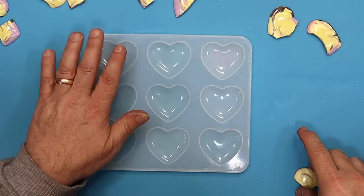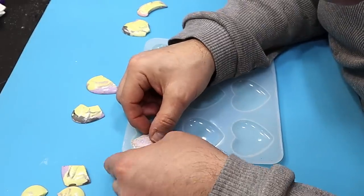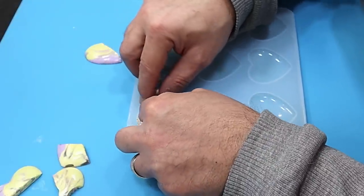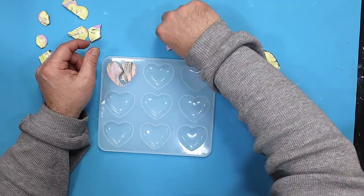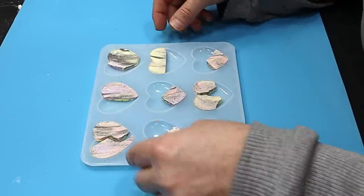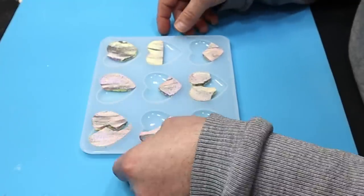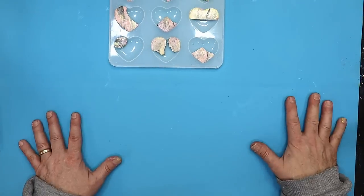Now my pieces are fully dry - all I need to do is put them back into the mould. Always make sure your mould is 100% dry and dust free. Gently push the pieces into the mould so they adhere to it. Don't play around with this too much as it's just a light seal. Once you're happy they're in the right positions, give them a little push down and leave them alone for about five to ten minutes while you mix up your resin.